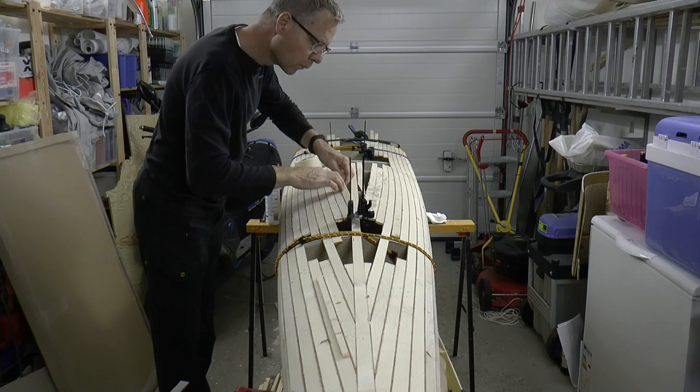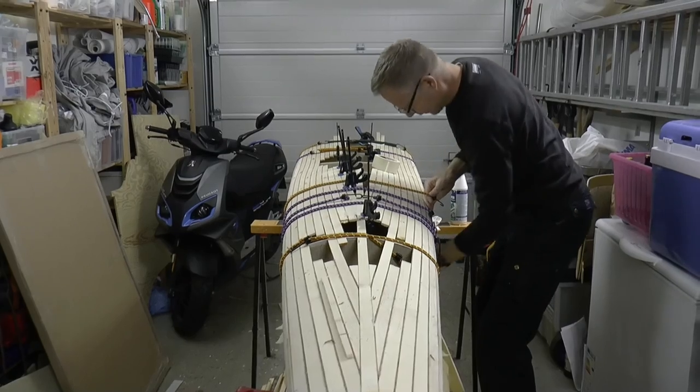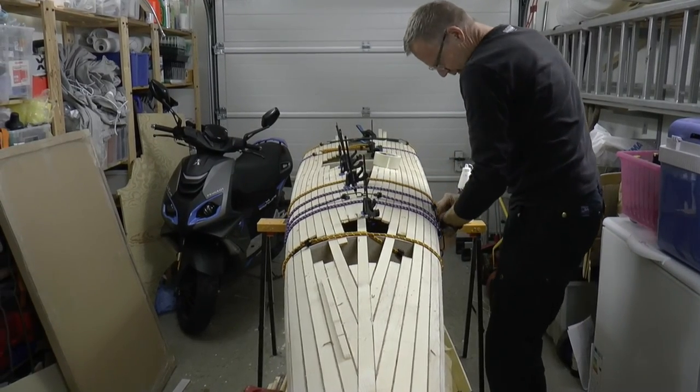Here I need to be careful not to make the deck too high when pressing in the strip. With rubber cords I can keep the shape better.